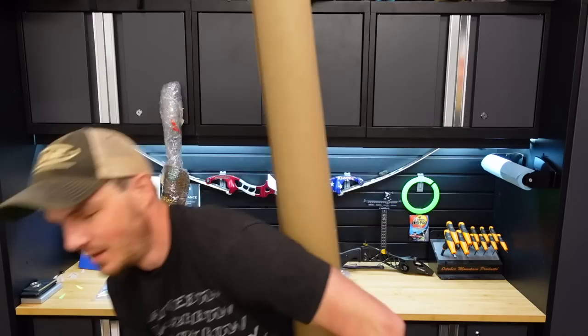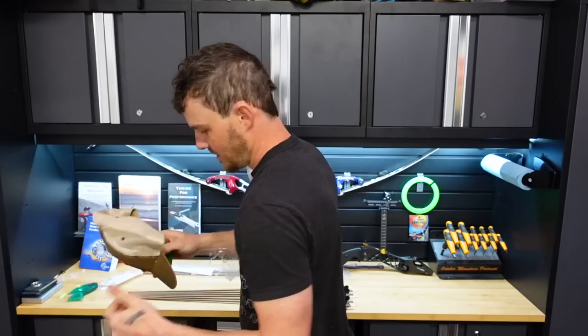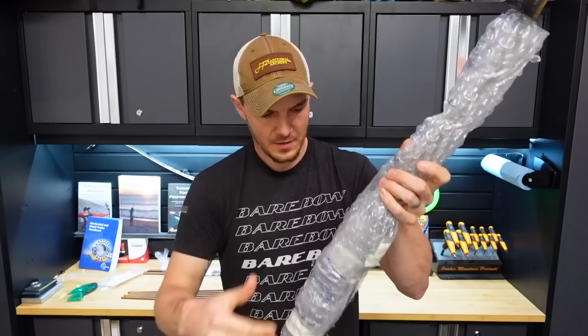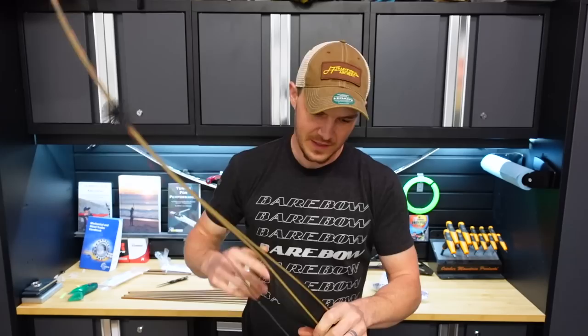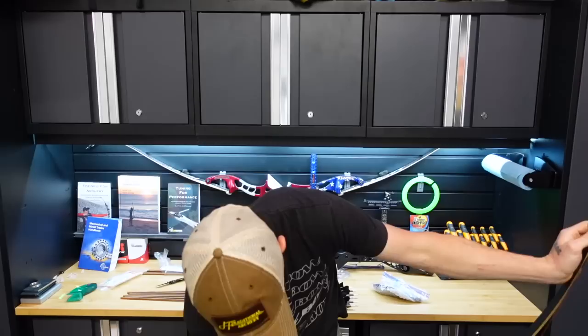It came with a hat — a Legacy hat, sweet. In the package was an Arc core grip, one of the recurve grips — I sent this to him and said can you make this the grip on the bow. Even labeled at start. My favorite style hat — trucker style, I like them a lot. He's already built a string for it as well.